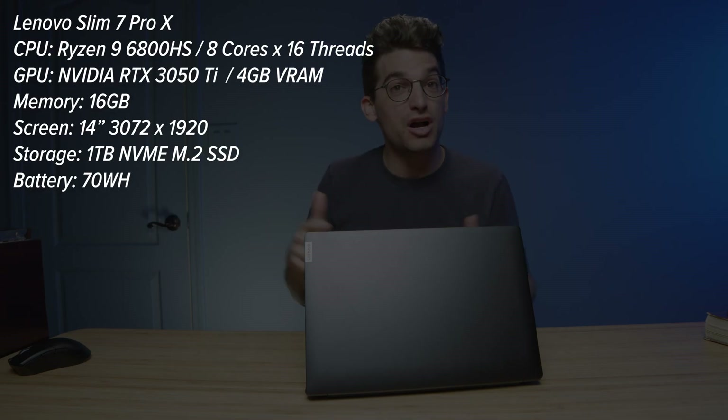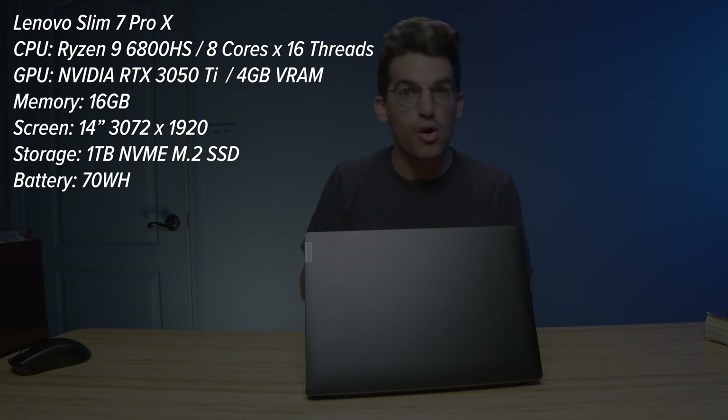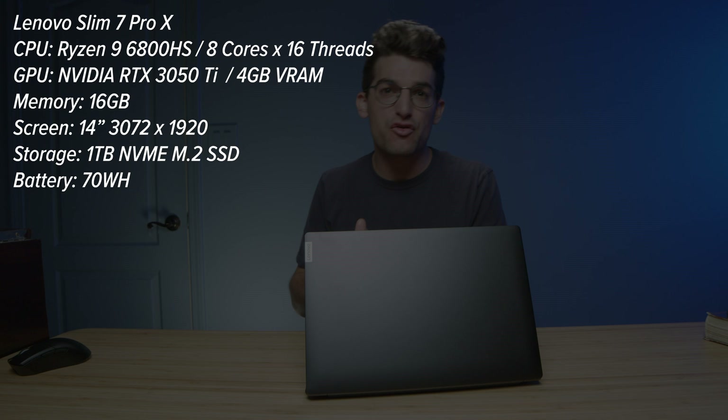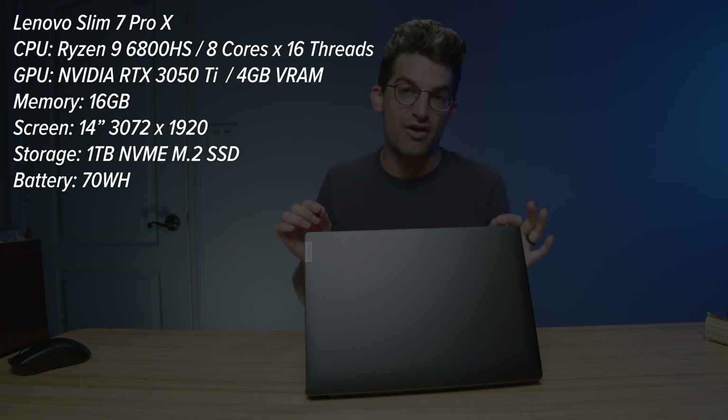They call it their Lenovo Slim 7 Pro X. In this video, we're going to talk about the performance, the build quality, the usability, the webcam, and all the things I didn't get to cover in the unboxing. So let's dive right in.